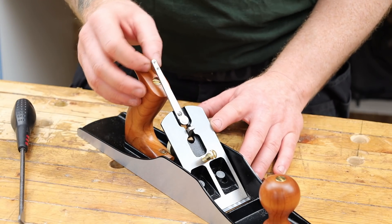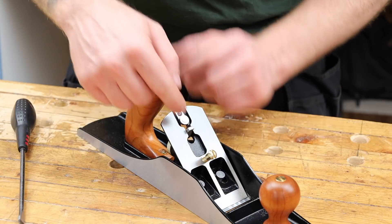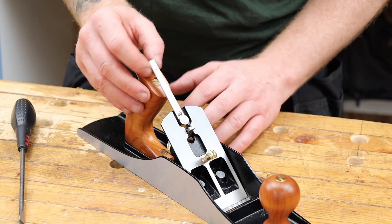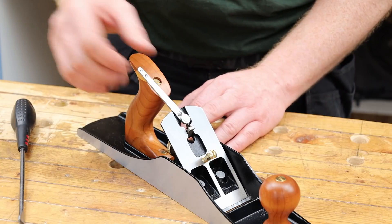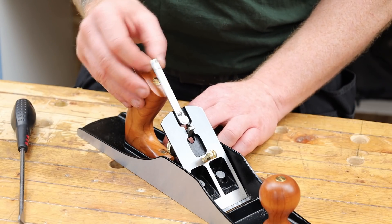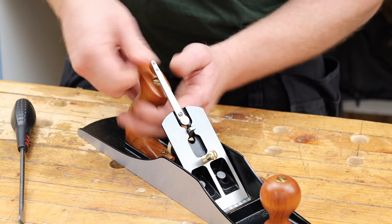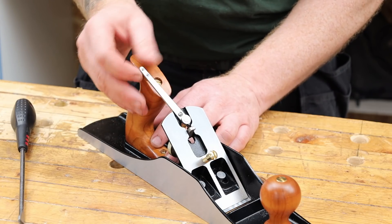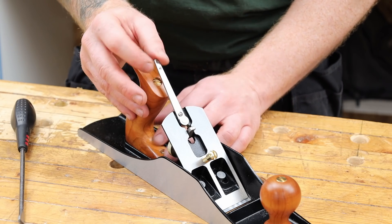Let's look at the lateral adjuster. On these Quangsheng planes it's a nicely made three-part adjuster — there's a bearing that sits into the chip breaker slot, allowing you to angle the blade left and right to keep it square. There's a bronze part screwed on with a bearing. If it's very stiff, you can bend it forward slightly then push it back to free it up. You don't want it super loose, but not so tight it makes the plane hard to adjust.